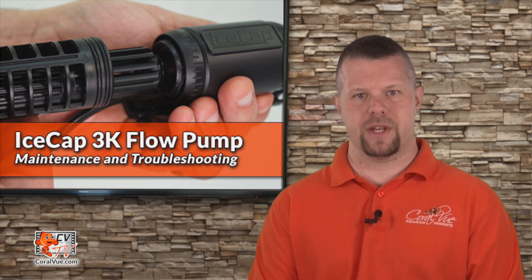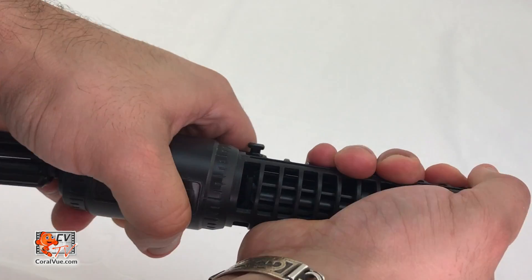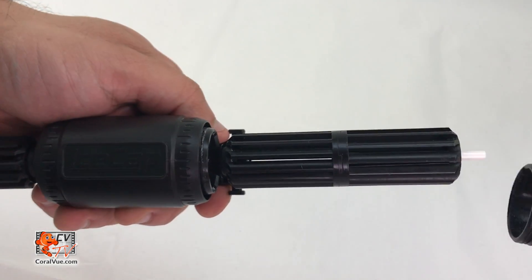To begin disassembling the pump, we first need to remove the flow cages by pulling them straight out and away from the driver. Notice that if you slightly rotate the cage as you pull them out, it makes the process much easier.